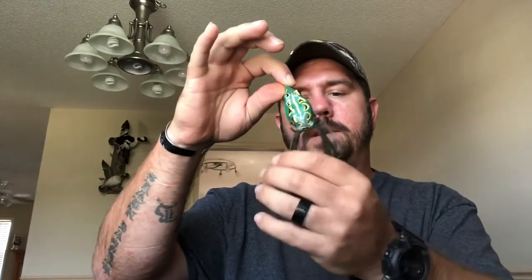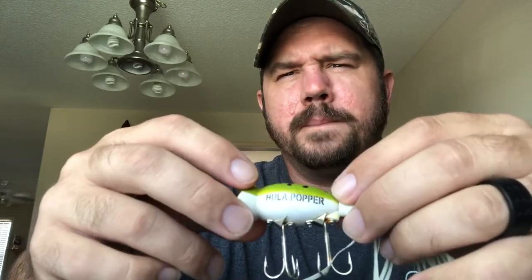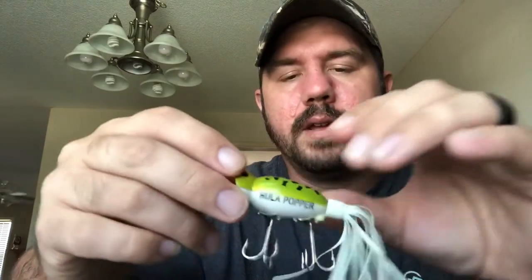Here I've got different topwaters I've been collecting over the past two or three years. There's this old-school frog — it works pretty well. I've caught a few bass on it. The only issue is it collects a lot of water, so it fills up and gets really heavy; I'm always having to squirt the water out. Here's a popper — a little older with some rust on it, but I've caught a couple bass on it. It's called a Hula Popper.